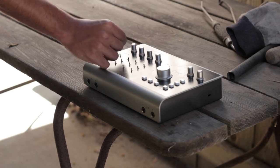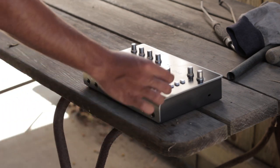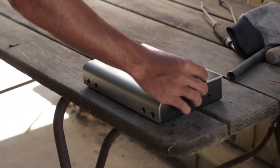When I heard that Audient had recently released a new interface in the ID series — one with four of their signature preamps, two separate headphone amps, more hardware controls, and all at a sub-$700 price point — I was intrigued.